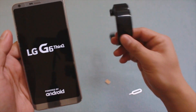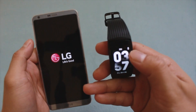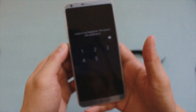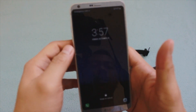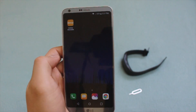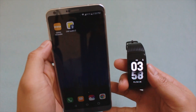Our watch now shows a disconnected icon, which means it's been disconnected from the phone via Bluetooth. Let me enter my security passcode and we should be up and running. If your device doesn't automatically pair to your phone, you'll want to go to the Galaxy Wearable app.